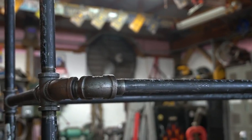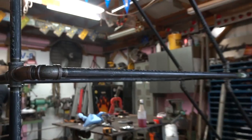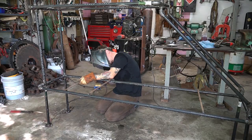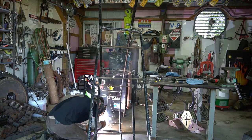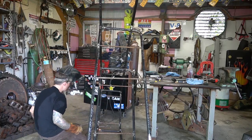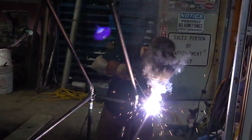Chris brought home a threader and hand-threaded all the pipe, and I didn't realize sort of how difficult this project was going to be. To me it sounded simple, but utilizing pipe and pipe fittings to try and get angles and stuff is pretty difficult. But luckily, since Chris is so talented with welding as well, he was able to weld some things to make it a bit more sturdy for us.